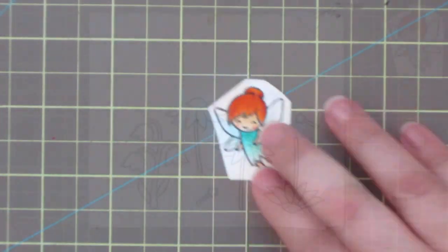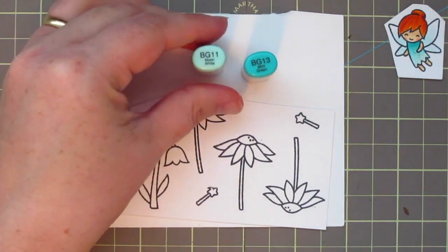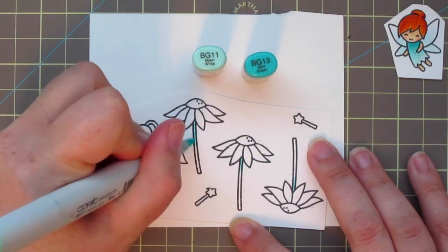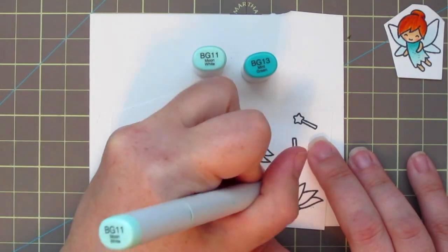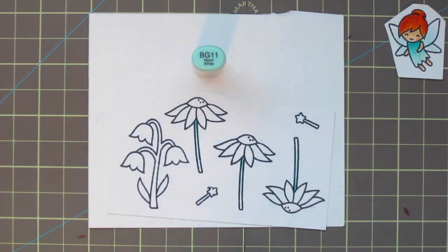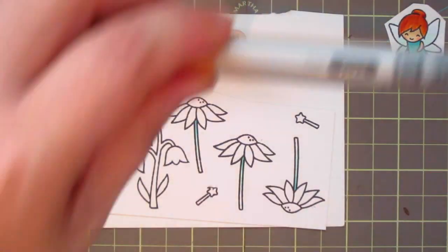Now I'm moving on to coloring my flowers. I've stamped out a bunch of flowers from the set but I've decided to just use the daisies. Rather than introduce any green — since there's no green in the patterned paper I'm using — I'm going to use blue-greens for the stems, with BG13 and BG11, putting a little BG13 right under the flower where it would be in shadow and blending that with the BG11.